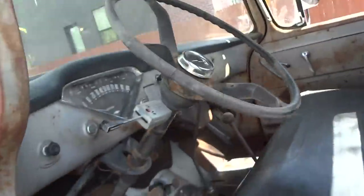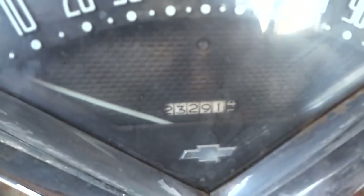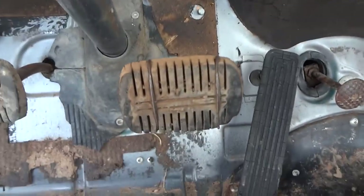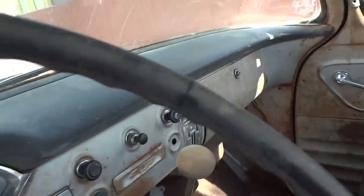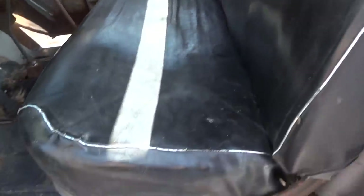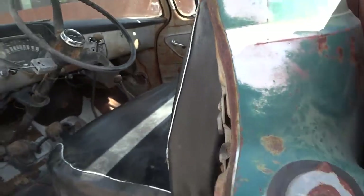The odometer says 23,000 miles, and due to the condition of what appears to be the original pedals and steering wheel, this could very well be the real original mileage. The seat looks like it's been recovered once or twice — it's not the original cover — but it's in very good shape, nice and plush. Again, no rust underneath the seat whatsoever.